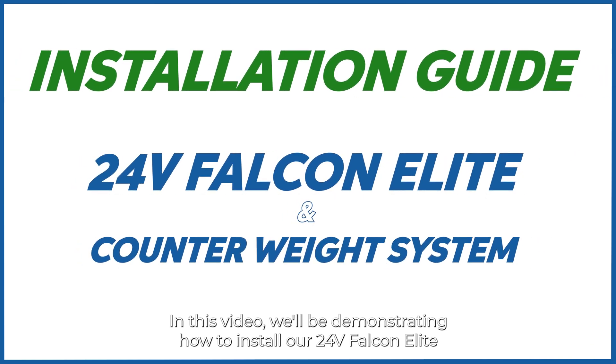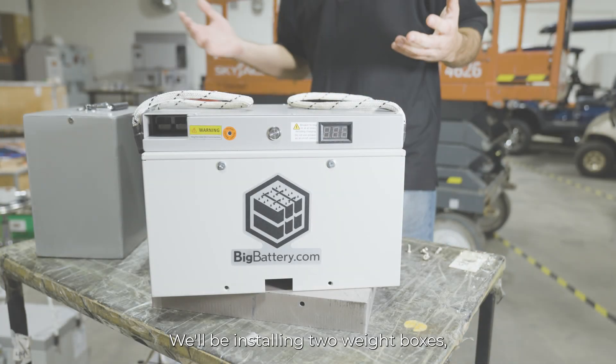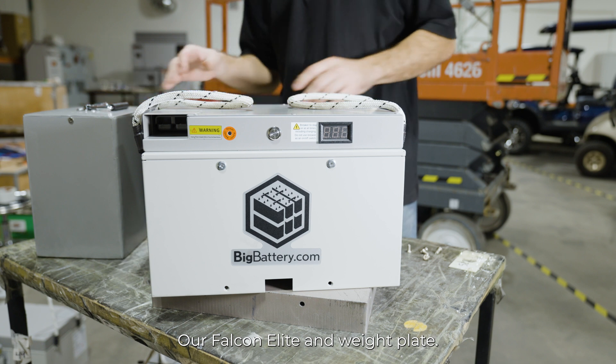In this video, we'll be demonstrating how to install our 24-volt Falcon Elite and counterweight system in your scissor lift. We'll be installing two weight boxes, our Falcon Elite, and weight plate.